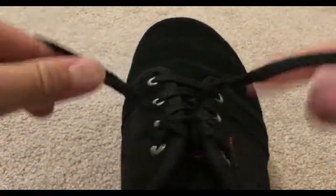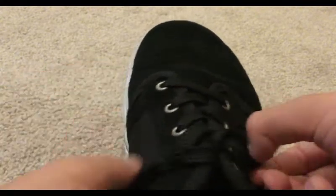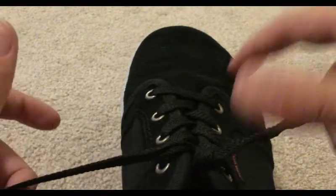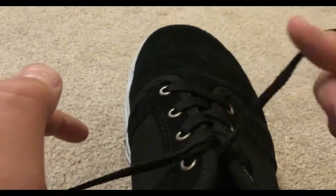So what you're going to need to do is start with the classic X and a loop — you got that. Then this is the fun part, so it may take a lot of practice. With one hand, you're going to use your thumb and go first under here like this.